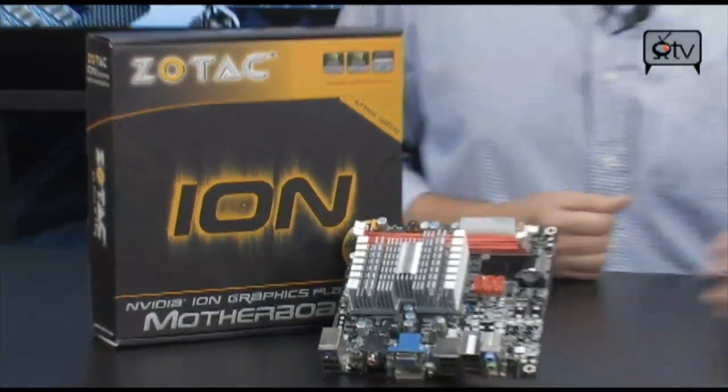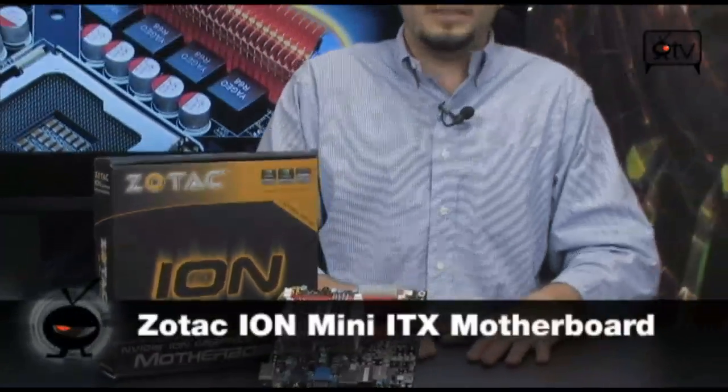Check it out. Today we're talking about the ION board, and this one's the first one I've seen from Zotac. It's the year of ION — NVIDIA's taken over. Very good stuff.